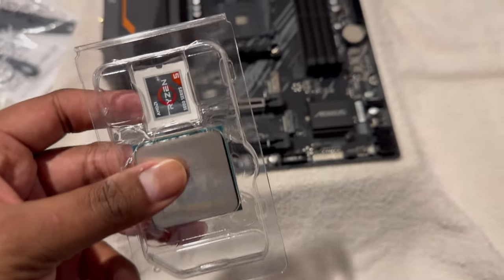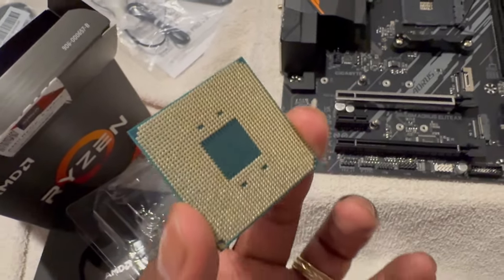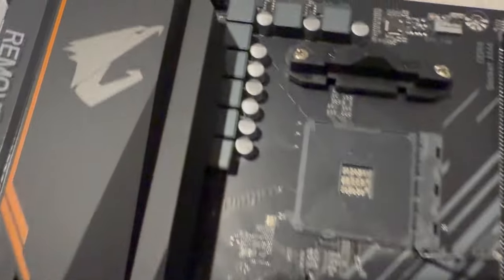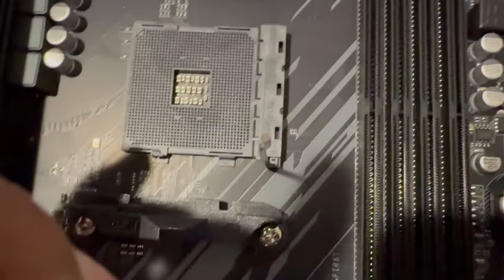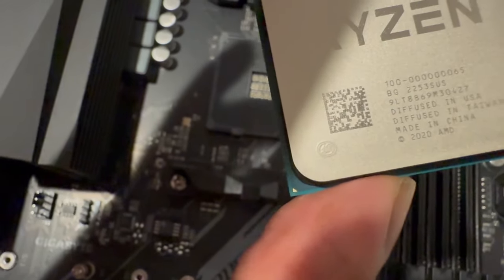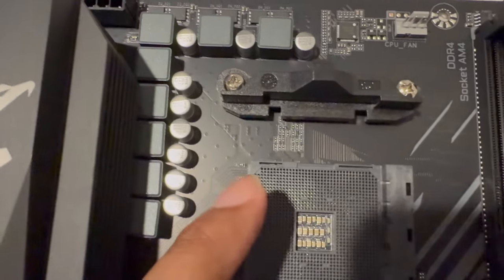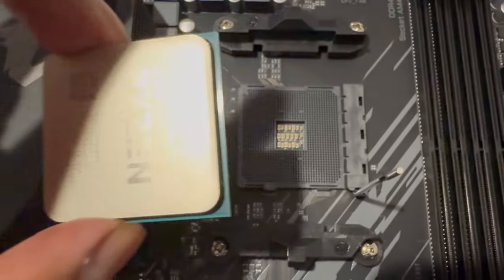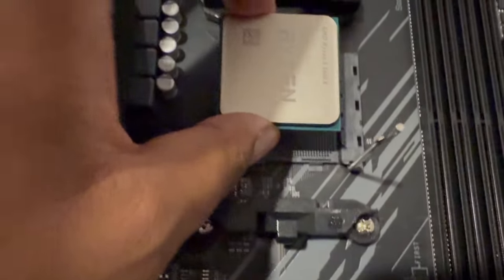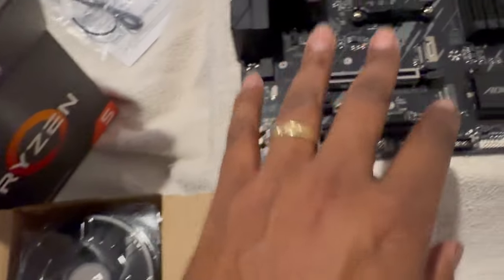There goes the CPU — as you can see, there are all these little gold tips, and I need to place that into the socket. The first thing I need to look for is a divot on the CPU — see it, at the top bottom left corner — that needs to line up with a divot on the board to show me the correct direction. Now that I have it all aligned, the rule is you put it on but you don't press down; you just let it naturally fall in, then clasp it back down.